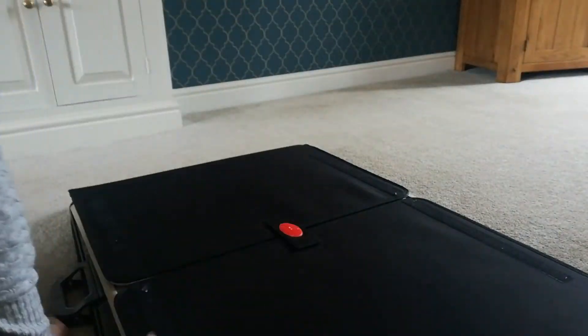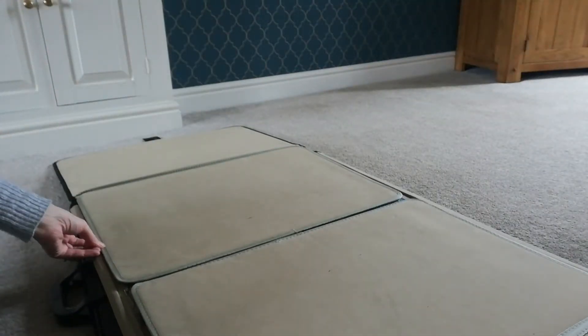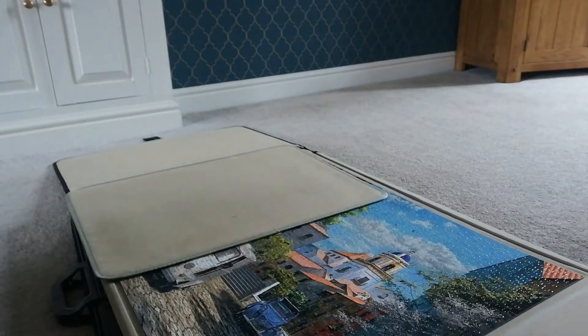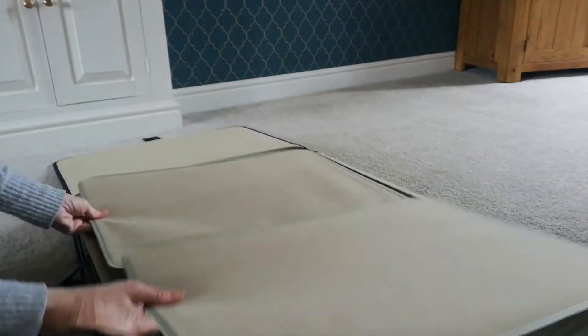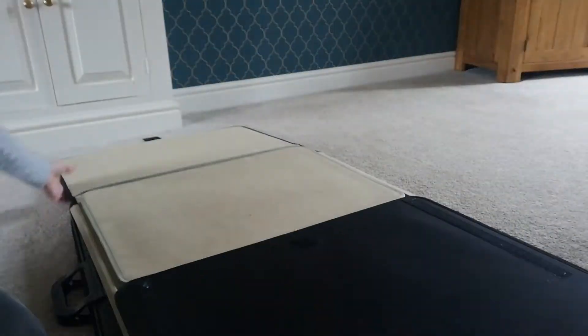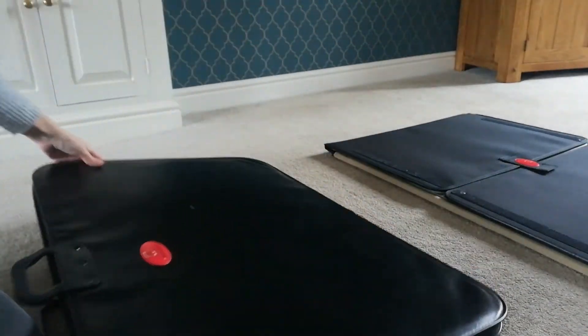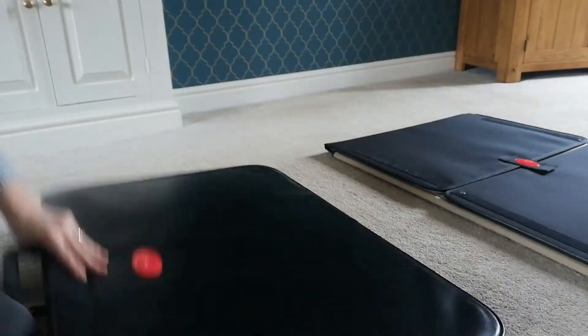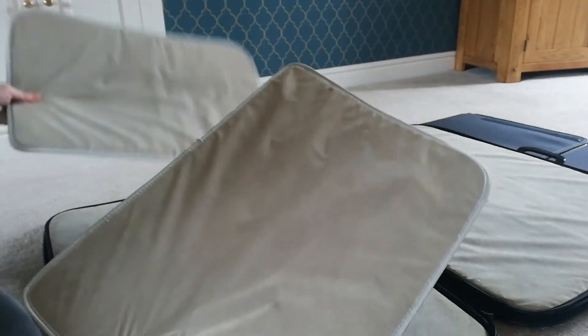I have two jigsaw mats. This one, which is up to two thousand pieces, has the extra bits for sorting your inside puzzle pieces, so that's fantastic, but it is heavy — it's quite a heavy jigsaw mat, so I don't use that one all the time. I tend to use this one, which you can see has had a lot of wear. Same thing, it's got your extra bits for your sorting.